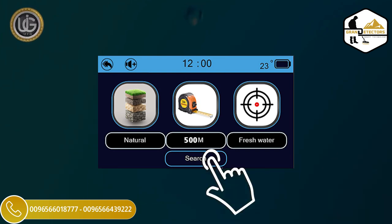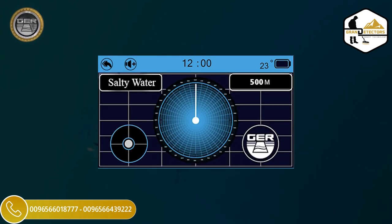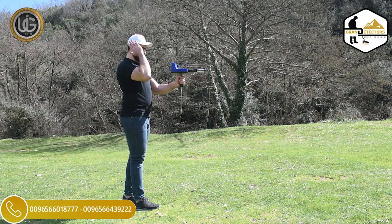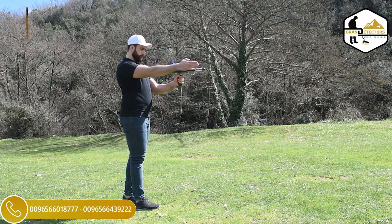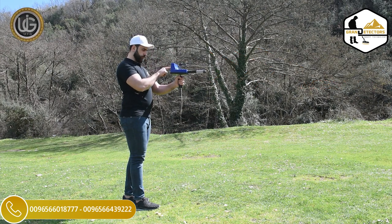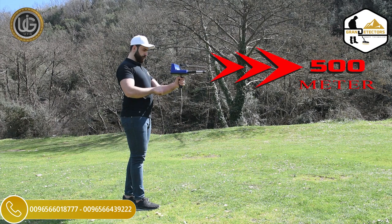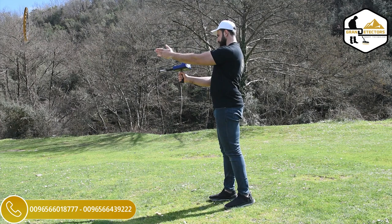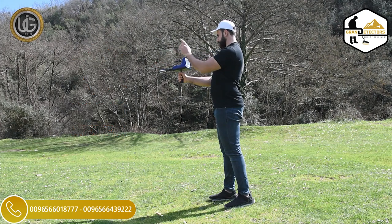Search Icon: when clicking on the search icon, the device starts the search directly depending on the settings previously set and saved by the user, which are: Target Type, Front Range, Soil Type, and Continent. For example, if the front range of the target to be searched is expected to be within an area of 500 square meters, it is sufficient to specify the front range within 500 meters. But if the front range is unknown, you can specify it up to 3,000 meters.